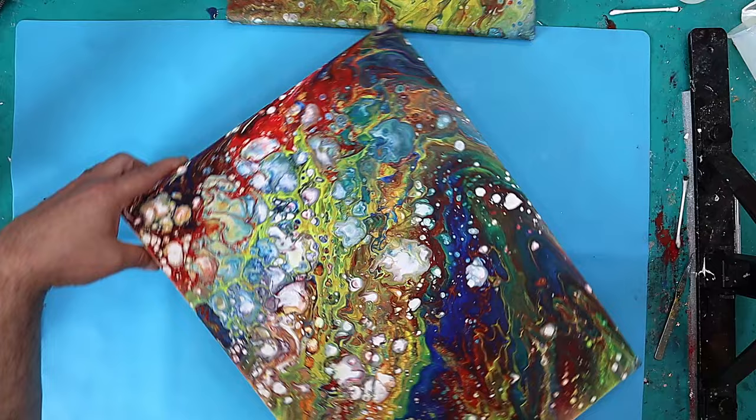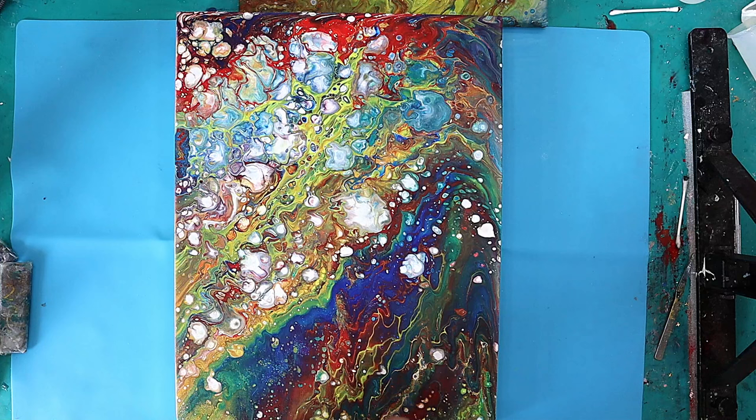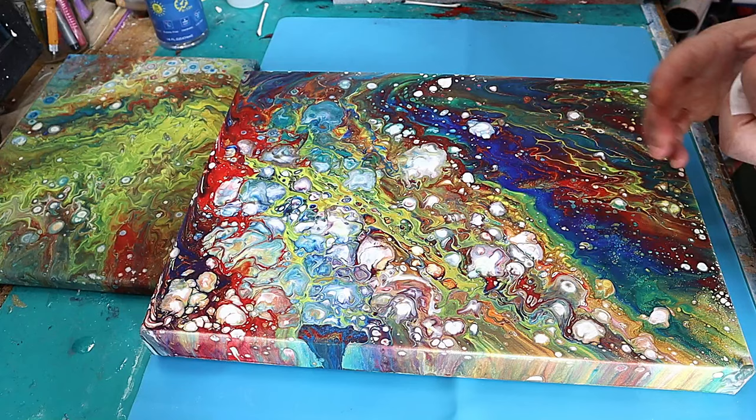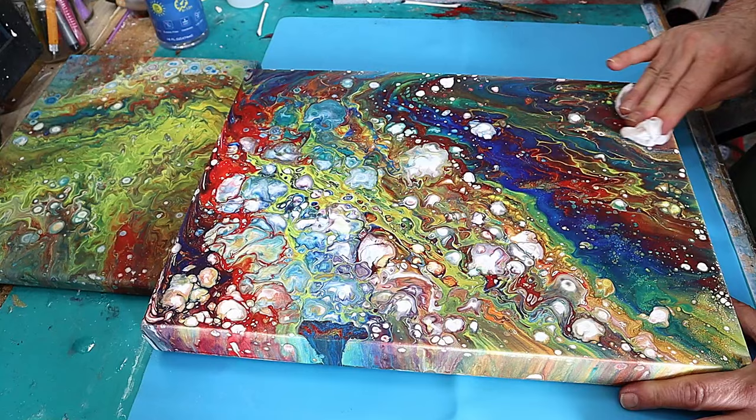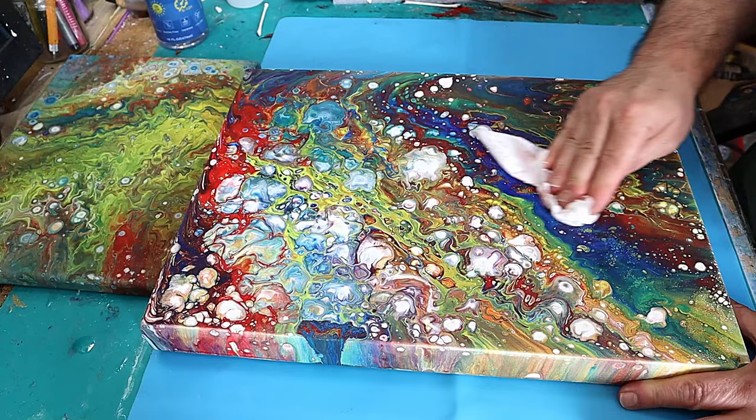I'll go over it that way too. These have also been drying for about three weeks, to make sure they're fully dry so the acrylic paint won't lift when I'm putting water or dampness on it.